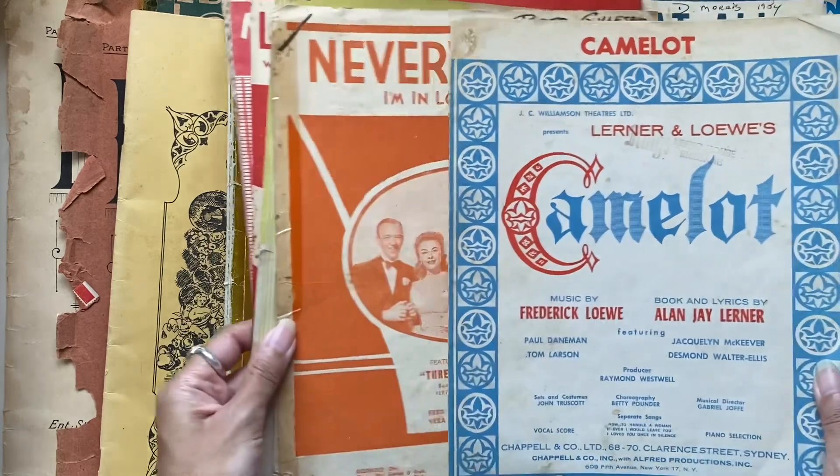This is the Funny Girl song album — Barbra Streisand. I've never heard of this one before. I know Barbra Streisand, I just never heard of that one. Let me know in the comments if you have.